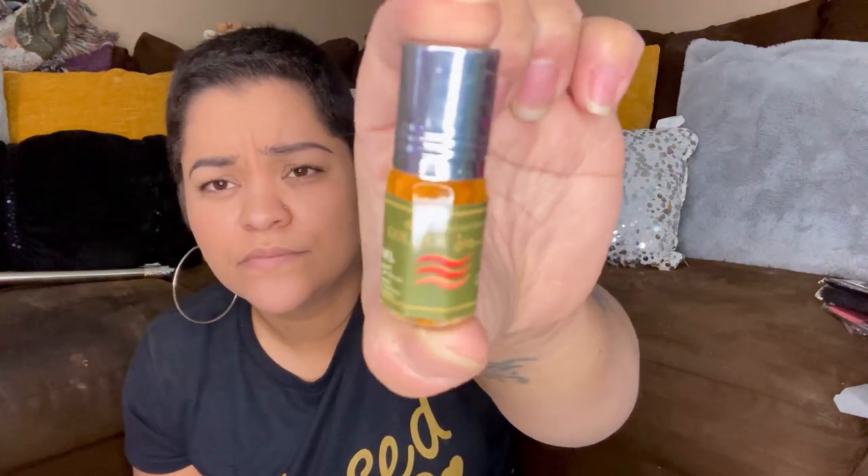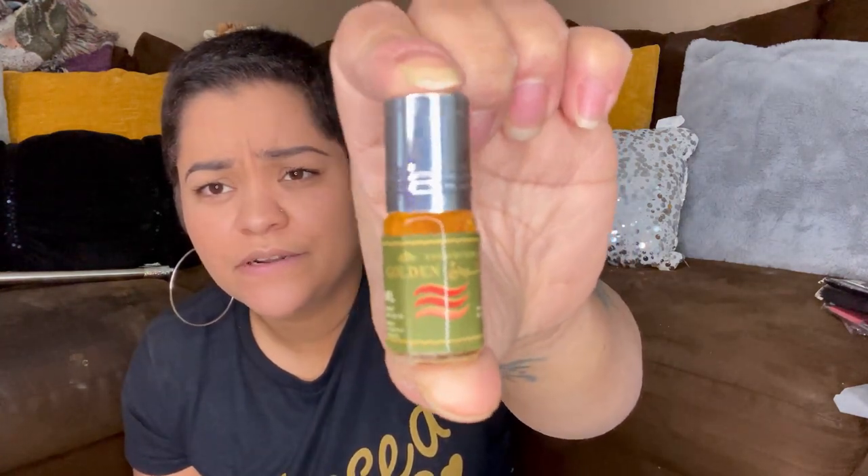Kind of looks like there's some Arabic writing on it. Oh, that smells nice. So it's a roll-on — kind of smells like it's for men, but it smells really good. Several more in there.